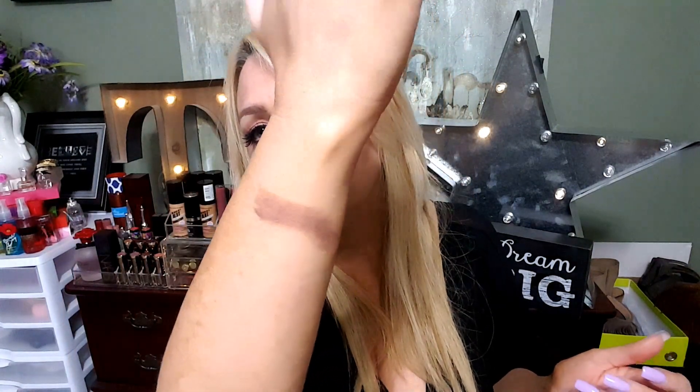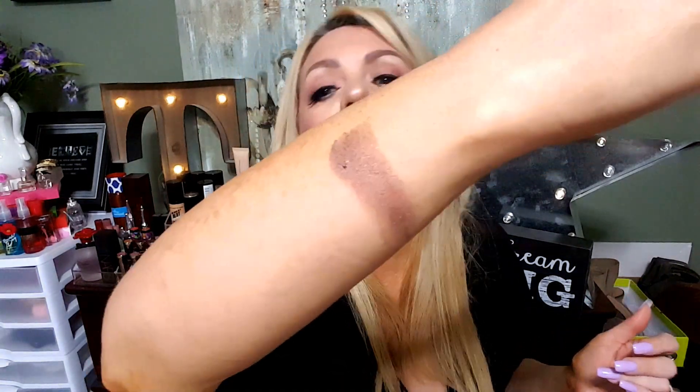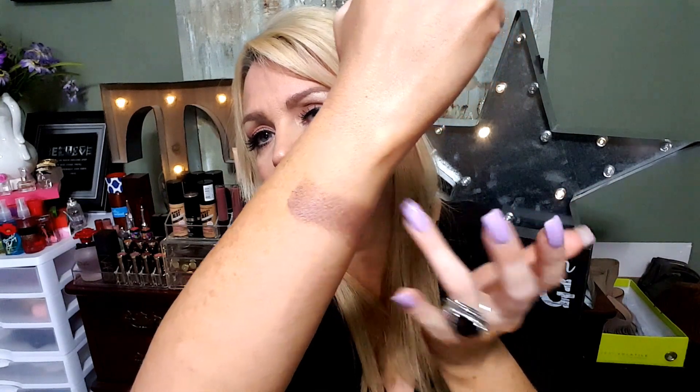This one right here is called Uncommon. Oh, that was very pigmented — I didn't even hardly press down, I just went across it. It is a shimmery purple. Very pigmented — this color is gorgeous, I love this color, this would be a really good lid color also. Just sliding across my arm, really really pretty color — that is Uncommon.